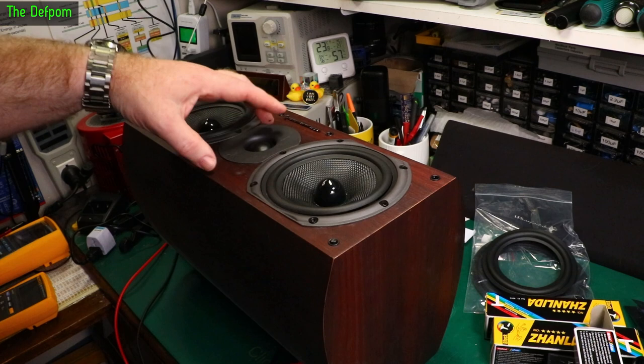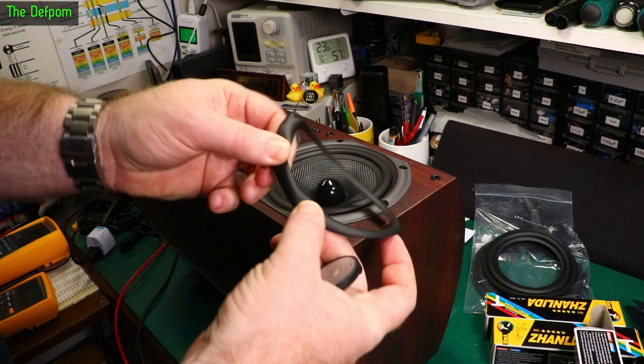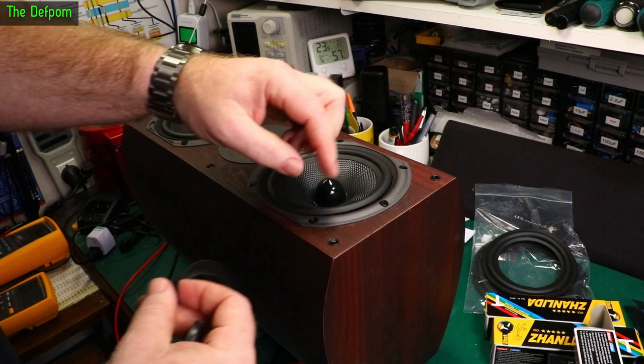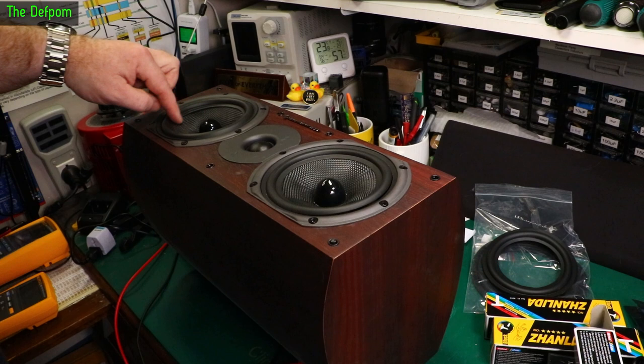This is a Wharfedale speaker, this center channel speaker. I did a video previously showing how all of my Wharfedale speakers — all of them — the surrounds are all torn. Now these are actually rubber, and actually in really good condition still. The only thing that's gone wrong is they've torn around the outside edge. I think they just made it too thin and the flexing made them split. I think they're just badly made, badly designed, which for an expensive speaker system is quite disappointing.